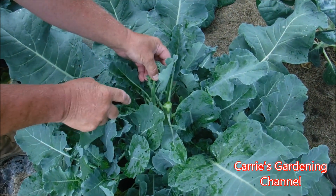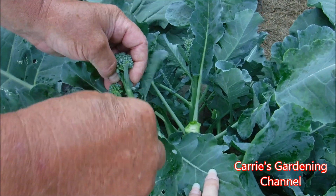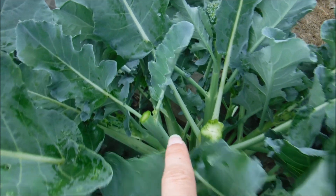And we're gonna take the little ones off then too. I take it off above a leaf node so that your new growth will start coming out on it for new heads.